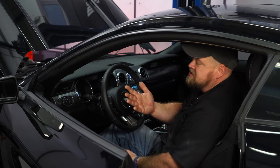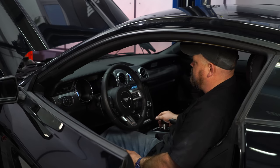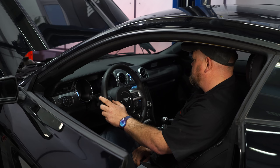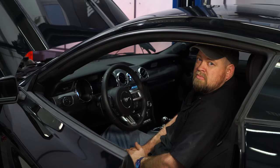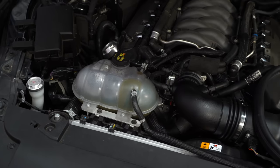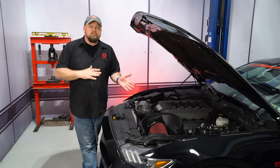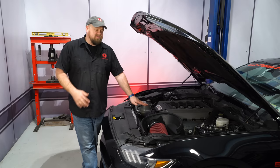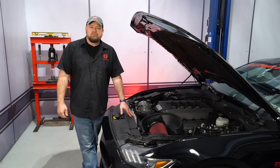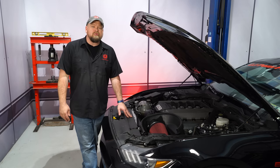Once you're done flashing the car, the last step of the installation is to start it up and make sure everything works as it should. If you're looking to get a cold air kit and a tune, Roush makes that decision easy — they give you the custom cold air intake and a tune perfectly designed to work with it, giving you 25 rear wheel horsepower and 30 rear wheel pound feet of torque. The installation is pretty straightforward, about an hour to an hour and a half total including the flashing, and you'll be back on the road in no time.